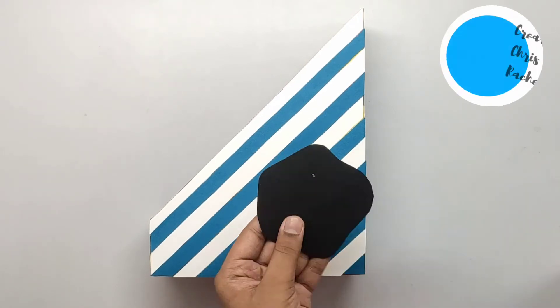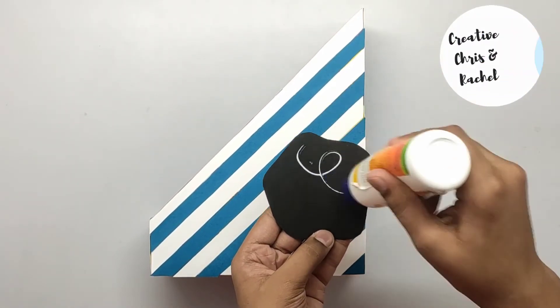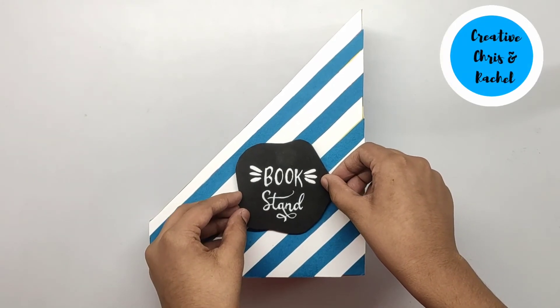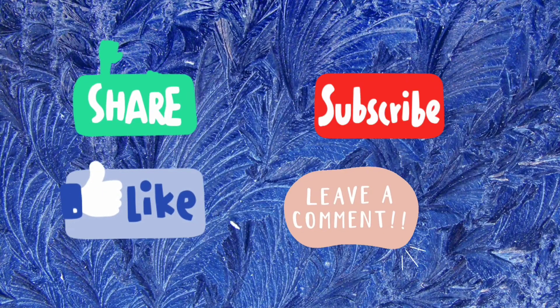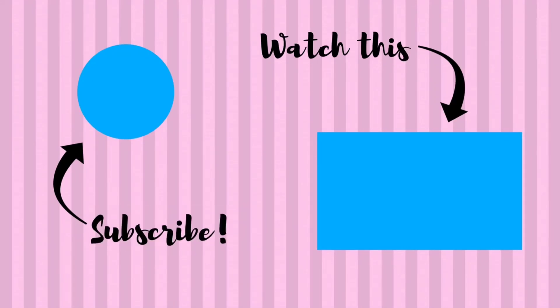At last, stick a cute label with any fun words you like. And it's done! Thank you!